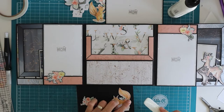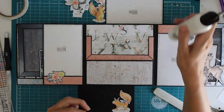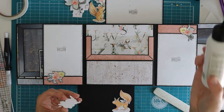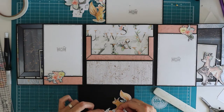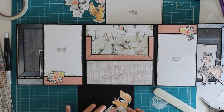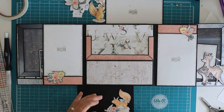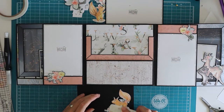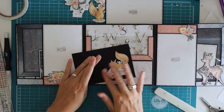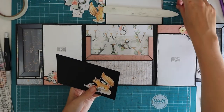Maybe you can use those elements somewhere else — that might be a really good opportunity. I've prepared a lot of fuzzy cutting and I might end up not using all of it, but that's okay with me. I'm just making it appear like the squirrel is behind these flowers. So close my glue.